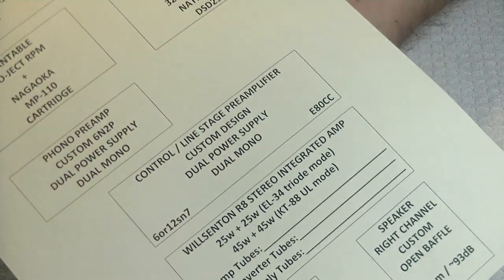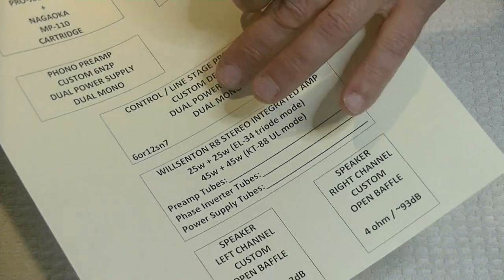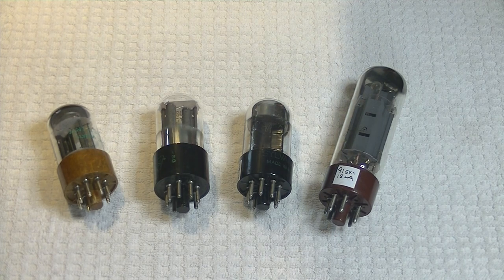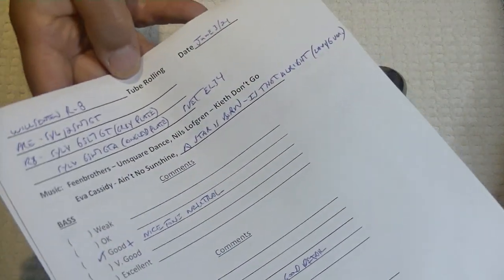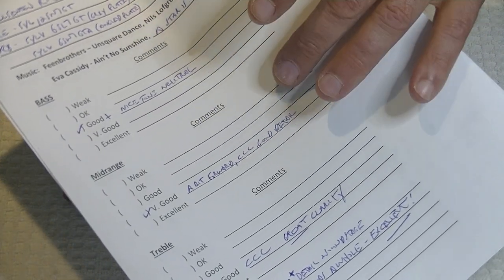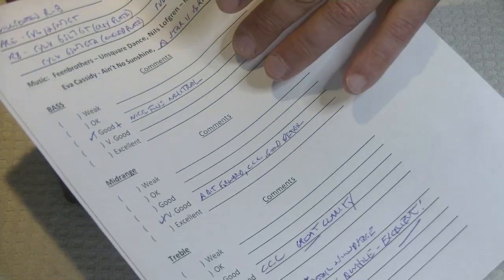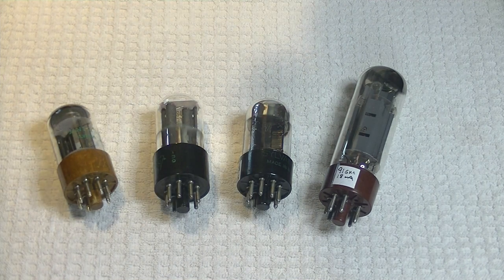We looked at one a few tube labs ago — it basically lays out our equipment and the tubes we use in it. I'm going to put a link below for that, and under information in the store, you'll always have access to the links as well. Second, we need a score sheet to keep track of how we perceive the sound changes that we made. This is one of my score sheets that I used for this tube lab, and I'll put a link below so you can use it if you want.